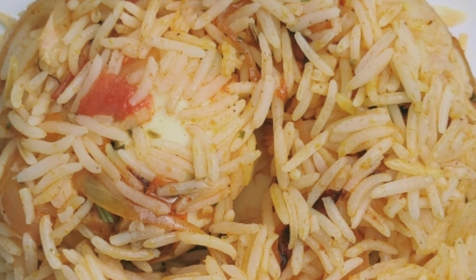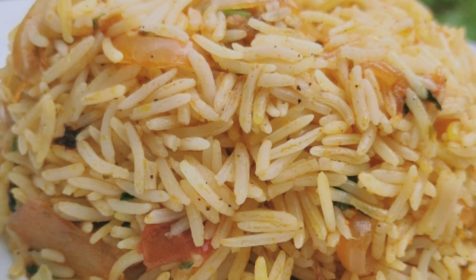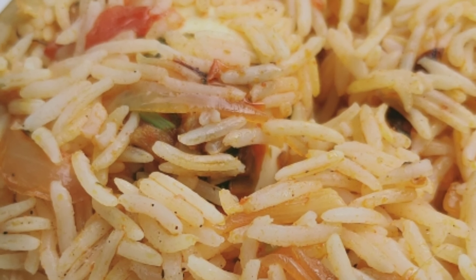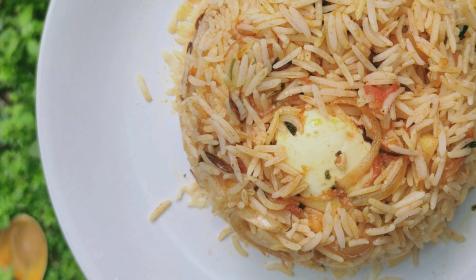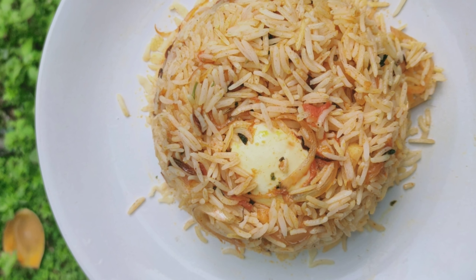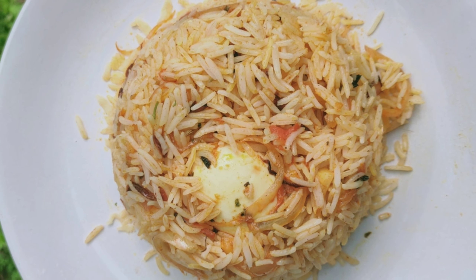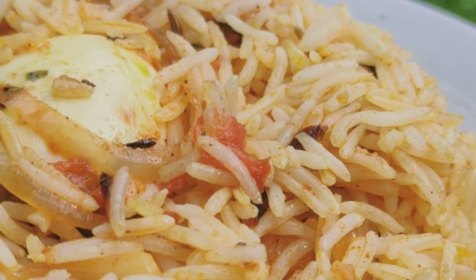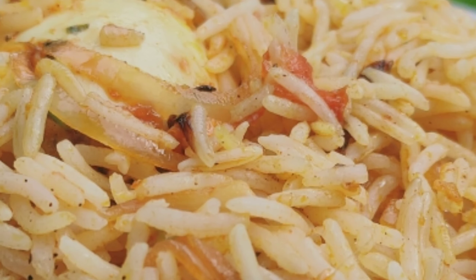We are ready for egg biryani. It is very simple and easy to cook all 3 biryanis. If you try it, it is very easy to cook. You can add rice and a cup. We are prepared for this whole recipe. We are trying to make this video — please try it out and give feedback.